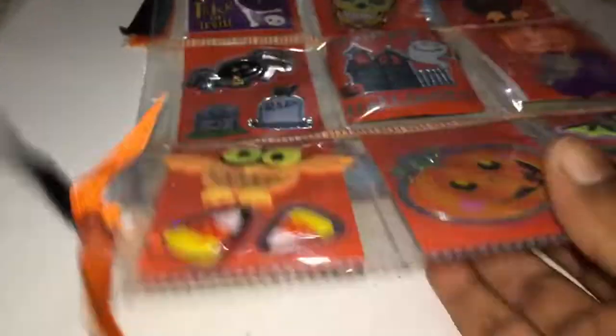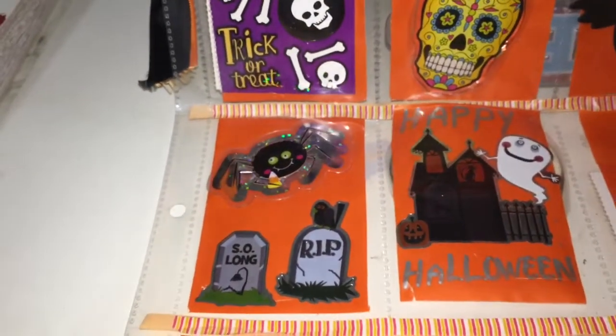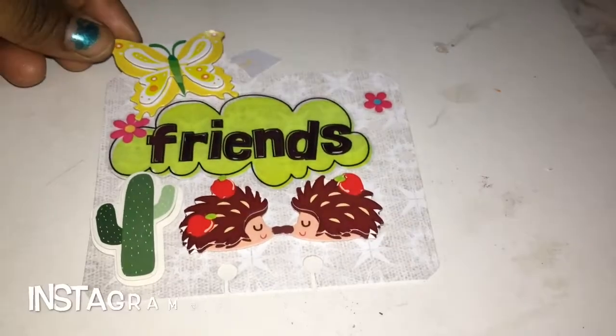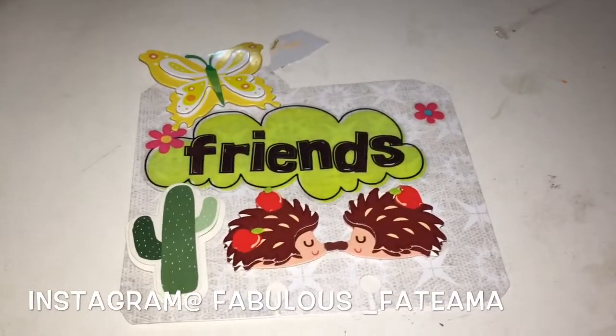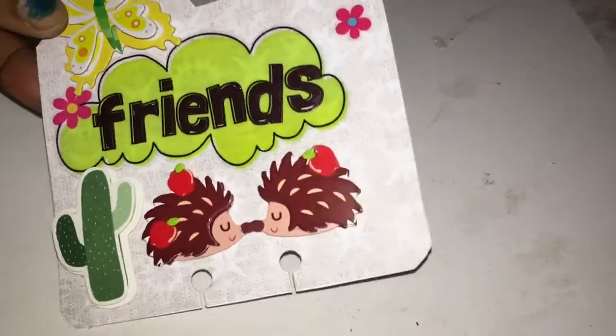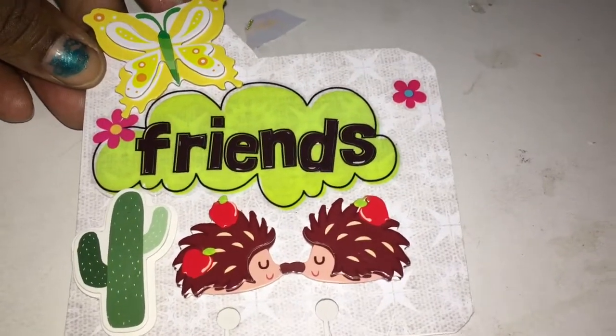So yeah, guys, that was my very first pocket letter, and I just added some orange and black ribbons to it. So that's for my pocket letter. Someone requested that I show the Memory Dex cards I started doing, so I wanted to show you guys this. If you don't follow me on Instagram, I did post this there. This is one of my first Memory Dex cards — that's the front, and the back is just an index card.